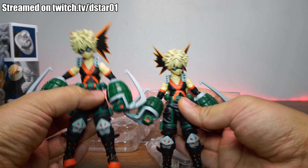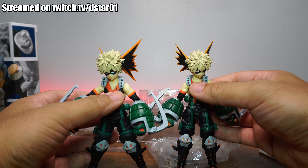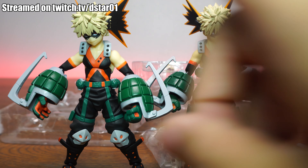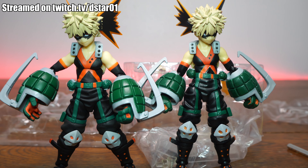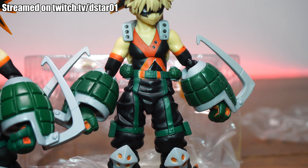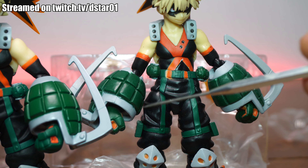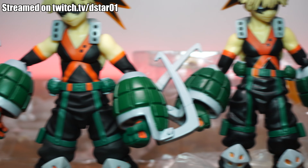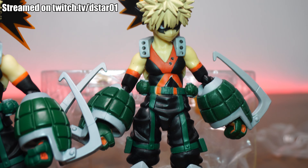Let's compare it with the real deal. Here's the real deal on the right, here's the fake. The very clear difference is the matte finish on the real deal Bakugo just looks much better — the paint apps are much cleaner. On the fake, there's a mess in the midsection, the belt, and the grenade arms — very amateurish. Real deal: clean, $80. Fake: $25. Would you pay 20 bucks for this or 80 bucks for the real deal? Let me know in the comments.